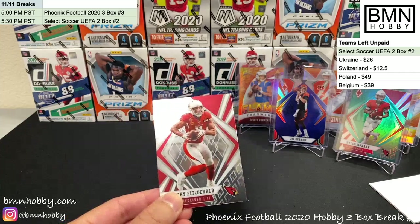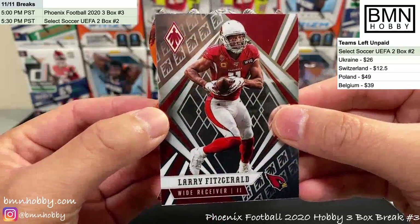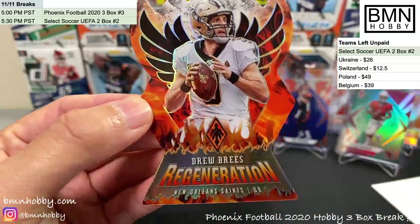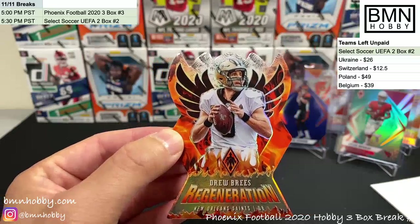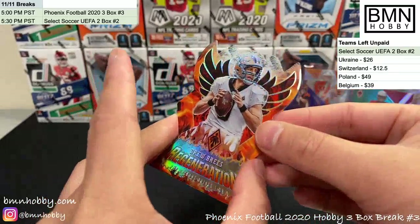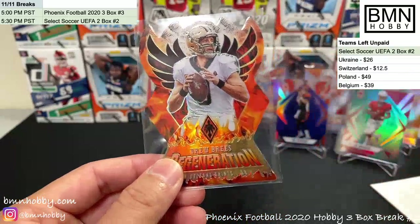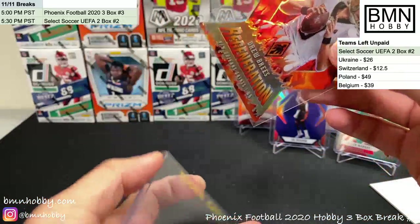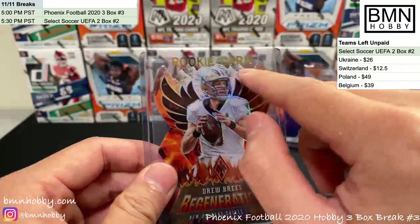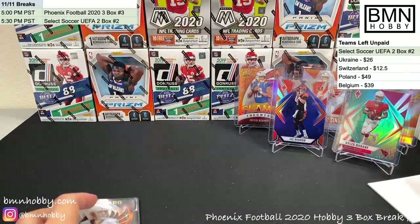Apologize for YouTube's delay — please subscribe if you can! Here we go — in Fuego case hit reveal. Oh — it's actually a Drew Brees Regeneration, not an in Fuego design — but it is still a case hit! It's not numbered. My wife loves Drew Brees, so big congrats to whoever bought the Saints — very nice-looking card.